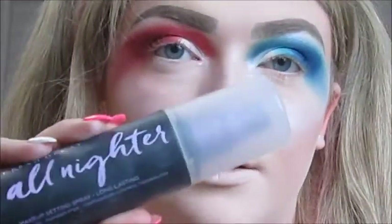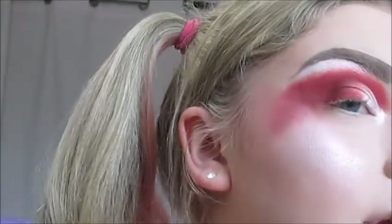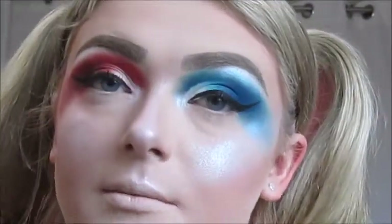Now I'm going to set my face with the Urban Decay All Nighter Setting Spray. Then I'm going to do a very thin wing with the Tarte Sex Kitten Felt Tip Liquid Liner in black, just so when I put the lashes on there's no band showing and to give it a little wing. For mascara, I'm using the Benefit They're Real! Beyond Mascara Waterproof in black — just the mini — applied to my upper lashes.